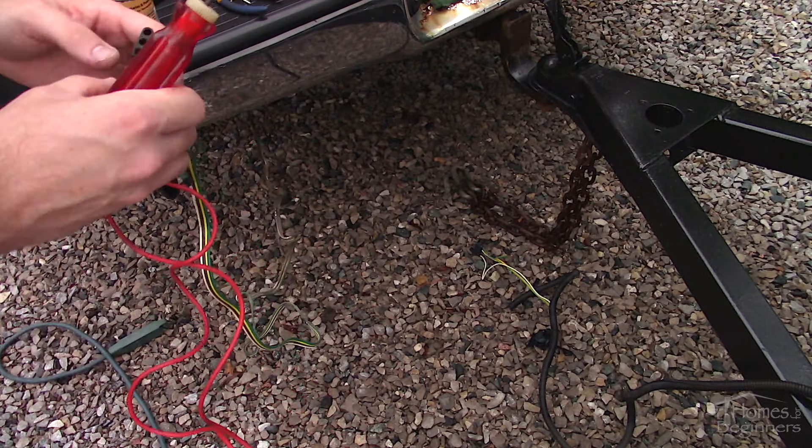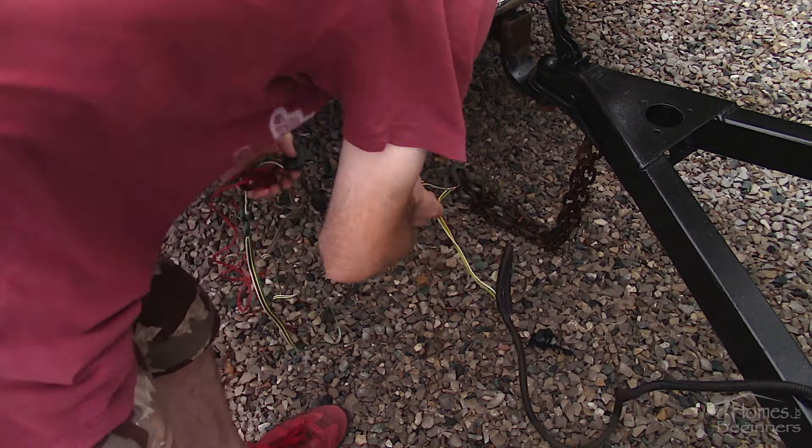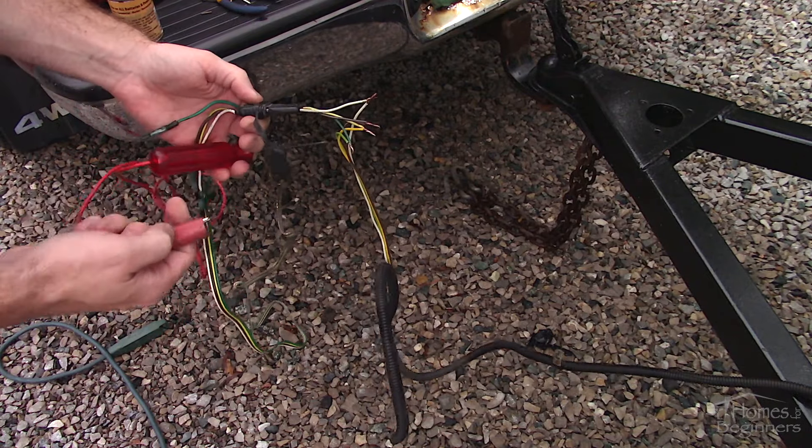If it's still not working, some of these do have a module so that may be faulty, or there may be a fault where the trailer harness is connected to the vehicle. Inspect the wire's insulation for any damage as well — this would allow in moisture causing a break in the conductor.